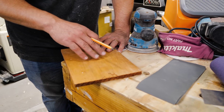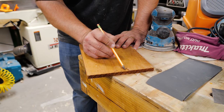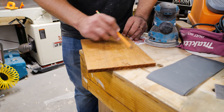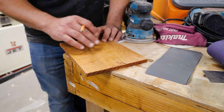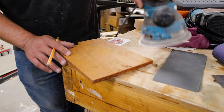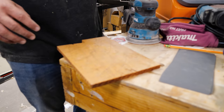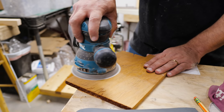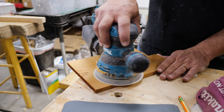Here's the technique: scribble a pencil line over your surface. This works whether you're checking flatness or you know it's already flat and just want to confirm even material removal. You'll see that when you sand over the area, the pencil on top gets removed — but if there's a chip or low spot, pencil will remain there, showing you it's not flat. Also, when sanding you want to move at about an inch per second; moving too fast doesn't help. When all the pencil is gone, you've completely sanded that surface to that grit and can move up to the next one.